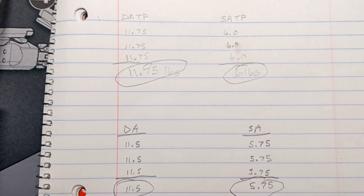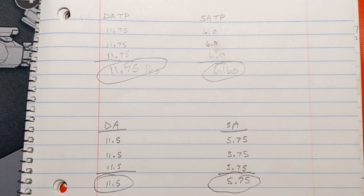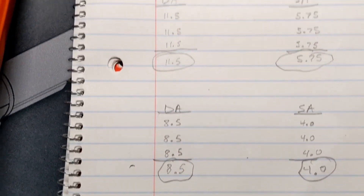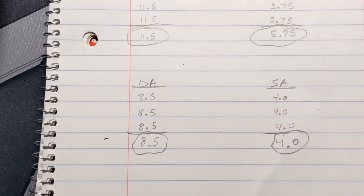As you can see, we went all the way from 11 and three-quarters and 6 pounds, down to 11.5 and 5 and three-quarters after polishing, and now we're down to 8.5 and 4 with the new springs. That's a significant improvement.